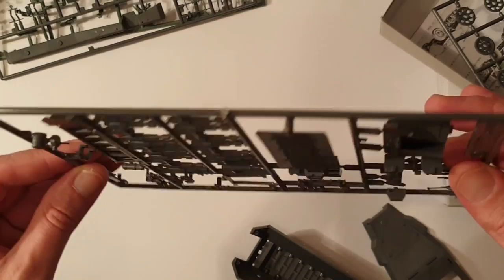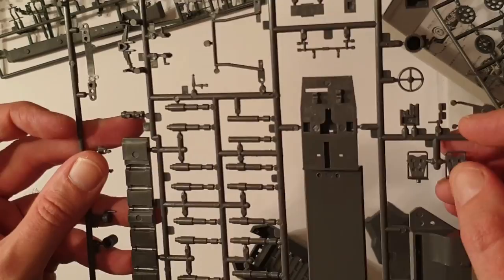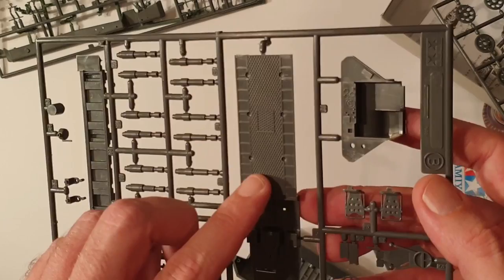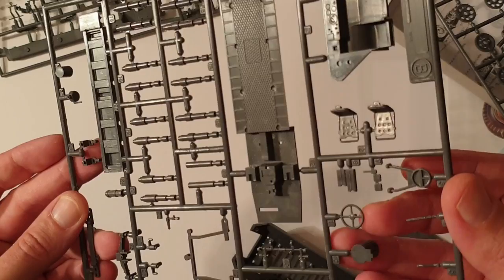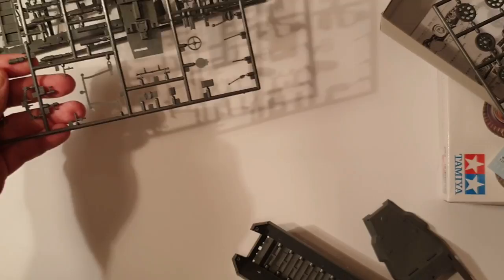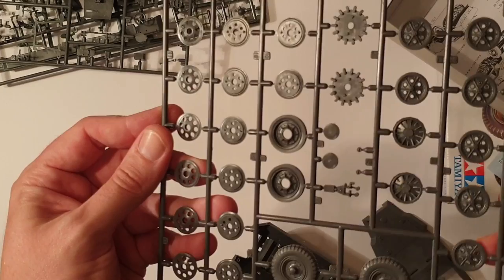Moving into the interior of the vehicle — it's really quite simple. You can see the backs of the seats there, which will probably need some fixing up. You could go overboard and put in springs and all that sort of thing if you wanted to, but I don't think that's necessary. The control panel is all fairly basic, and the interior has a nice textured floor. Suspension details, driver steering wheel, and a few other bits and pieces. Nothing amazing, but certainly good value for money.